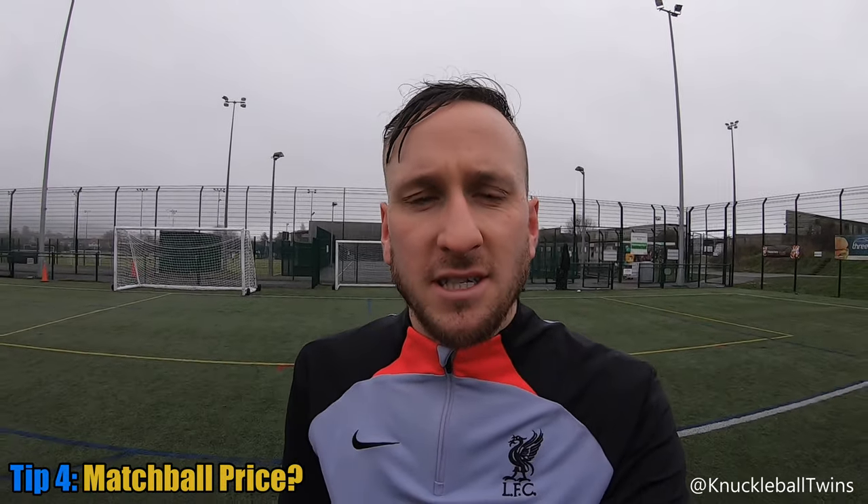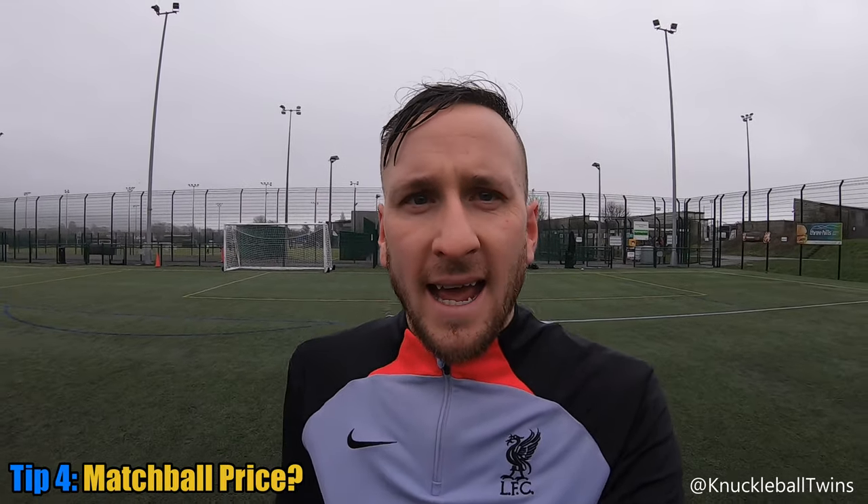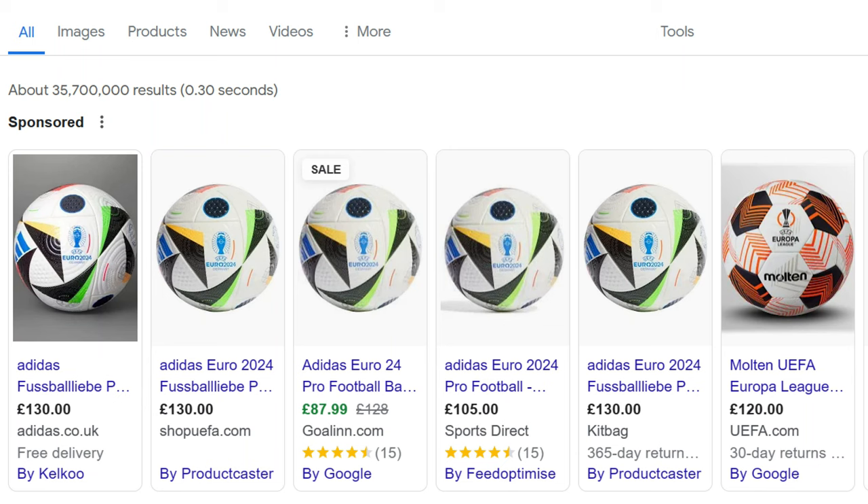Last bit of the review before I finish the session with some free kicks. Obviously with match balls they're going to be expensive - you're paying for a top quality product. Even if you get a match ball now, say the Euro 24 ball, it's going to be at least £120 roughly. In terms of older style match balls such as the Jabulani or the Europass, they are going to be dearer - you're looking at $500 plus, so like 300 quid plus. That is what you're going to have to pay if you want a match ball pre-2012.